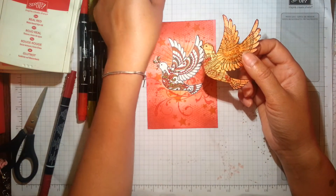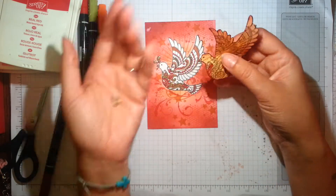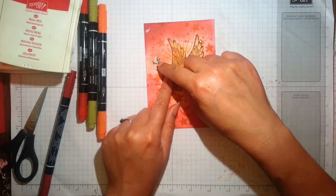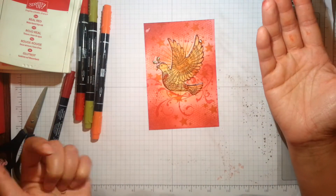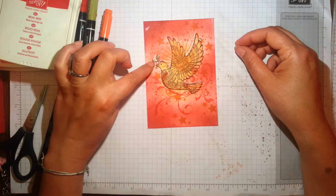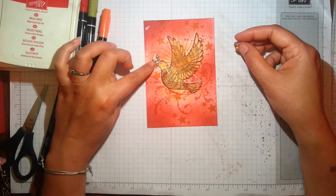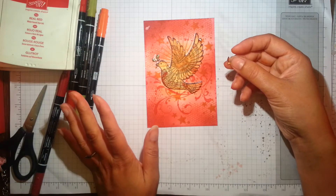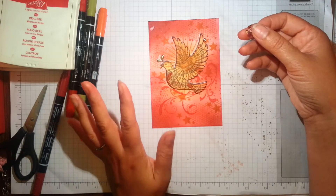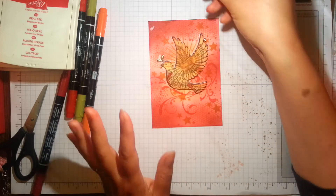I did fussy cut around as much as possible, and I did fussy cut around the leaf. But when I used it as a mask I found I ended up with a white space there — which I needn't have worried about, because I applied the crystal effects on the leaf, so I didn't need to mask that area off. So if you're using crystal effects, it means you don't have to be so fussy cutting around all the little elements.